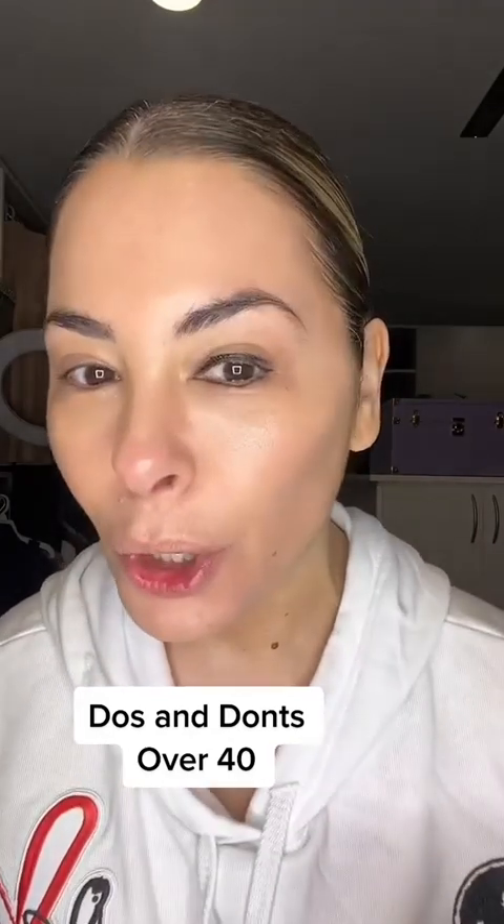Step one: if you want to make your eyes short, start with your liner a little thicker in the corner and then go straight to the end and stop. That'll really shorten your eye, and then put a nice thin line underneath to make sure you close it in real good.